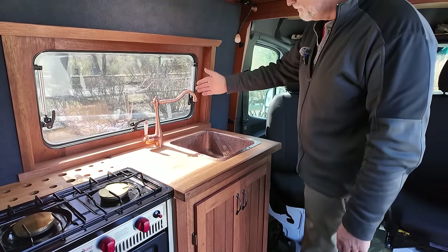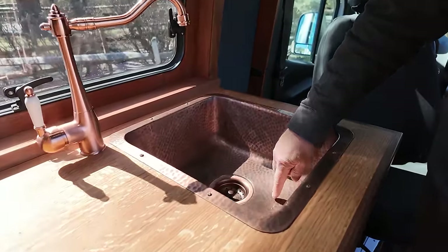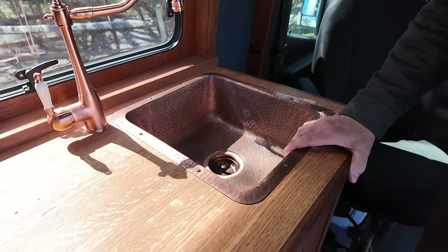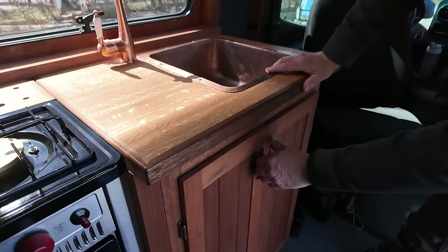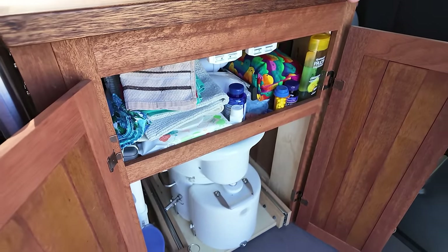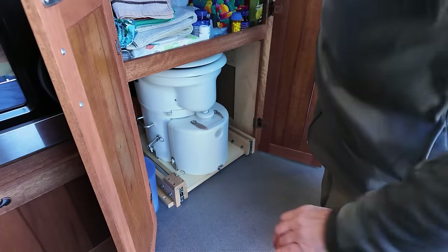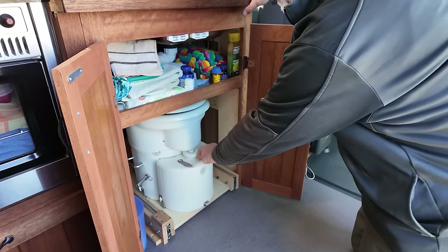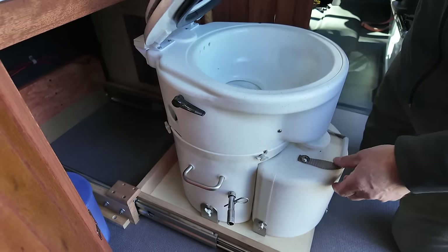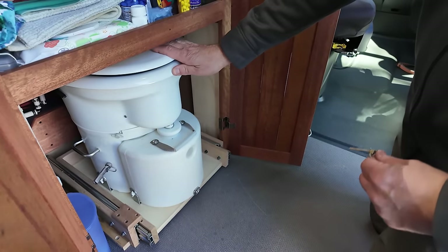This is our little kitchen area - little faucet. We have a nice little hammered copper sink here. We also have a pull-along camper and we have a copper sink in that, and Joyce wanted to stick with that theme. Cabinetry is also all Honduran mahogany. And our toilet - we don't use it every day. We use it when there's not something more established available. It's your basic composting toilet. It works very well for us - we can get a few weeks out of it.